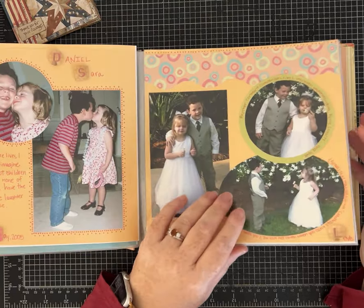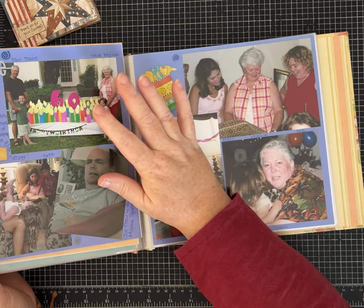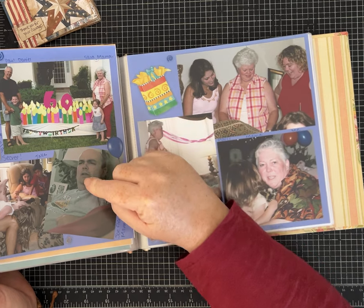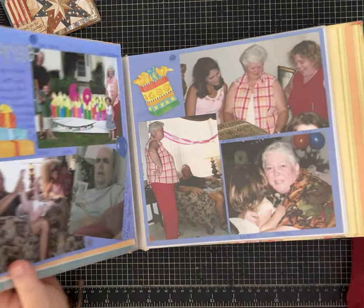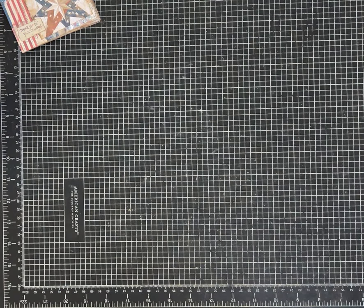My mom's 60th birthday — and she died five years later. There's my cousin Marcy, my aunt Susan, lots of fun family pictures. And it's so funny to me looking at it.